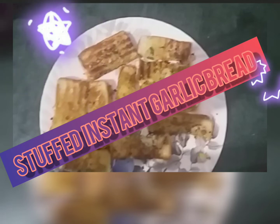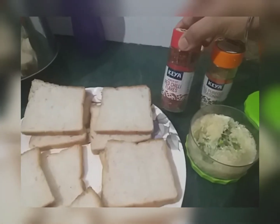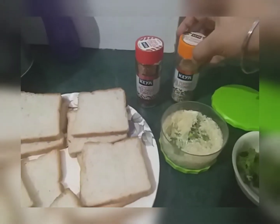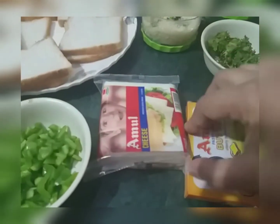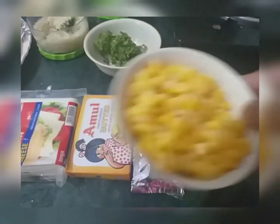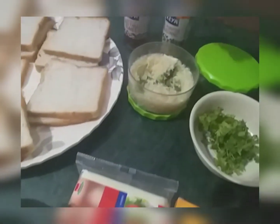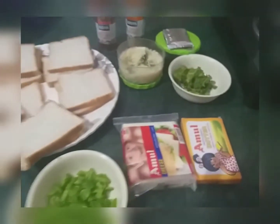For this, we have taken some pieces of bread — around 10. Chili flakes, oregano, one bowl of crushed garlic, coriander, capsicum, Amul cheese slices, Amul butter, sweet corn, and Maggi Masala. These are the ingredients.